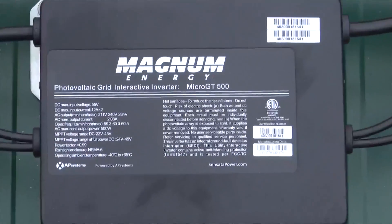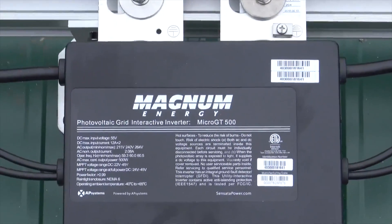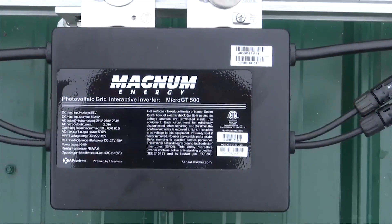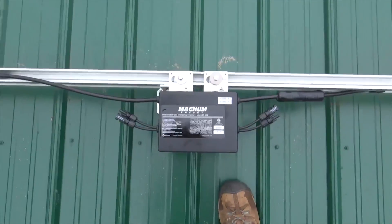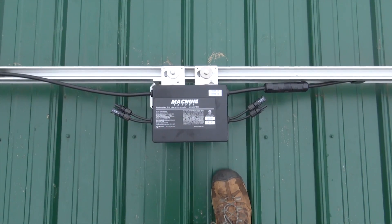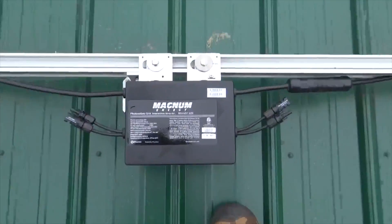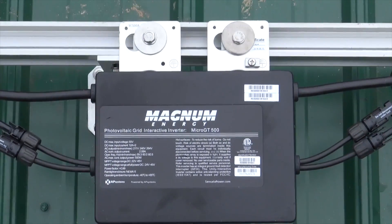These are the new GT500 micro inverters for Magnum. They are actually a rebranded APS YC500 from APS, which is the second-largest micro inverter manufacturer in the world. It's a two-panel micro inverter that outputs 500 watts and talks to the Magnum. It's wired into the secure load panel, and the Magnum can control these micro inverters in the event of a power outage — ramping up and ramping down production so it can achieve three-stage battery charging and power loads directly off the solar array.